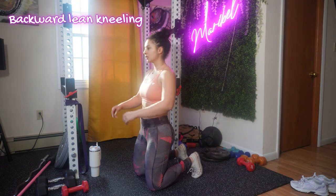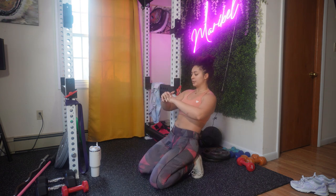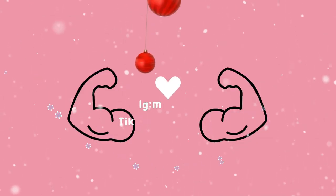And finally you have the backward lean kneeling — make sure to hold your abs and go as low as you can. Guys, thank you for watching again, I love working out with you and I'll see you next time, bye!